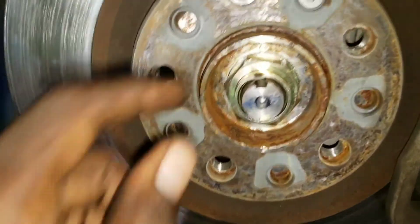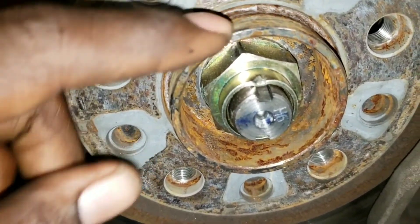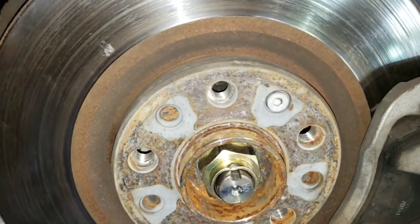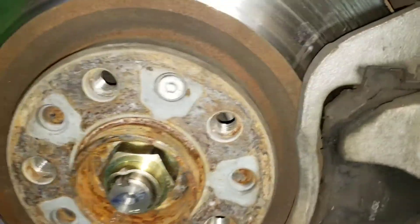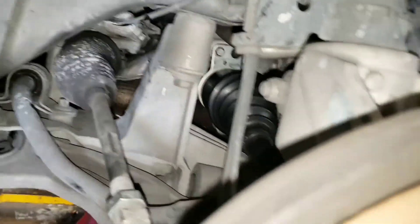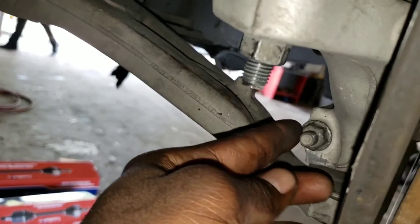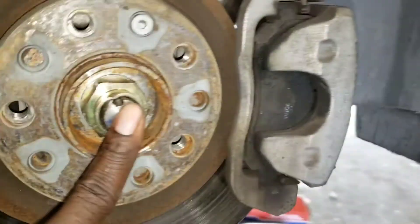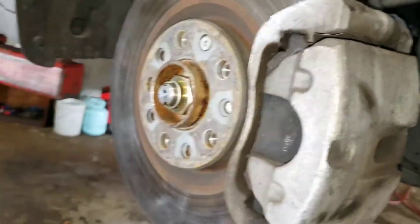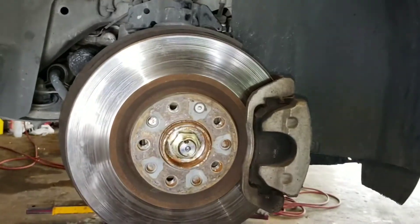When I say lock it, you want to hit this down in there. At this point you want to double-check your work — make sure everything is tight. Those are tight over there for sure, this is tight, this is tight, and this is tight. Now it's time to put back your tire.